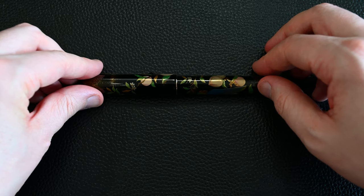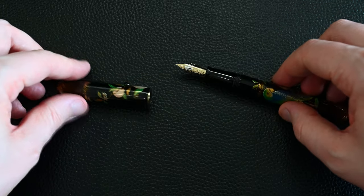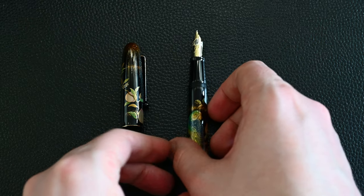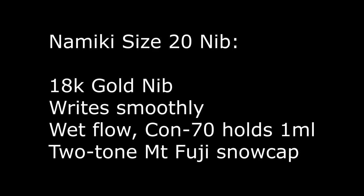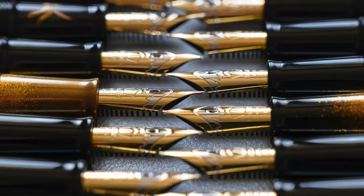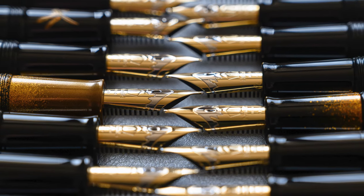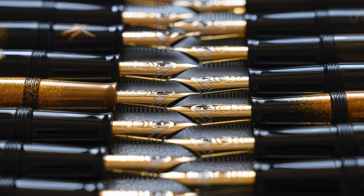Unscrewing the pen, here is the nib. This is the size 20 two-tone Namiki nib in 18 karat gold. They write smoothly and have a wet flow. This comes with a CON70 converter which holds about one milliliter, which is pretty good, and features the two-tone Mount Fuji snow cap design done with rhodium plating to create the second tone, as you can see in that collection of several Yukari Royale nibs.